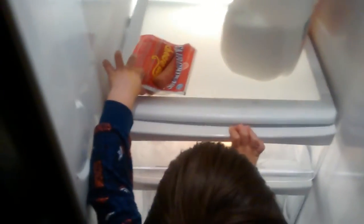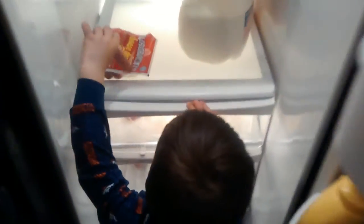Hot dog. Grab that hot dog. Hot dog? Yeah. Grab that hot dog. Okay.